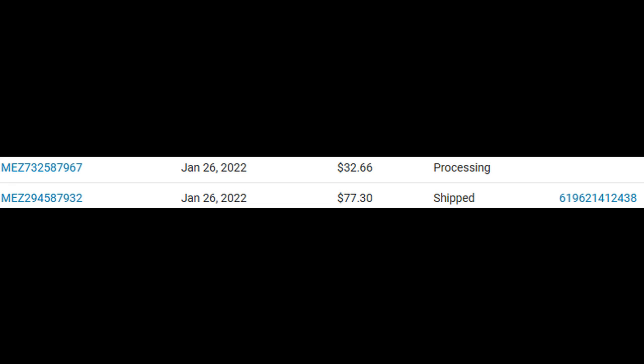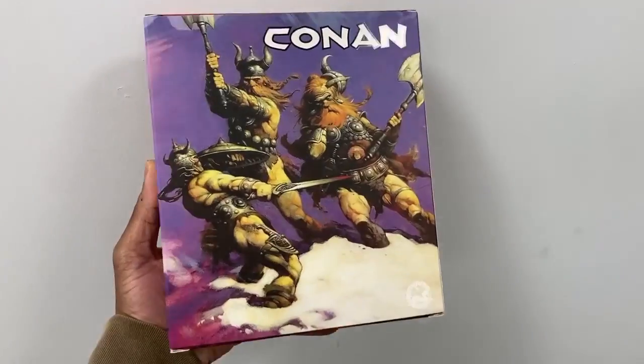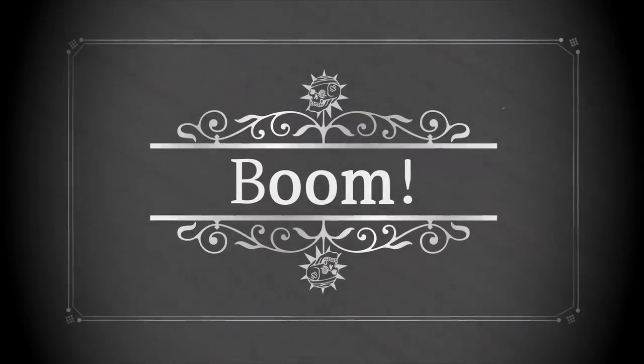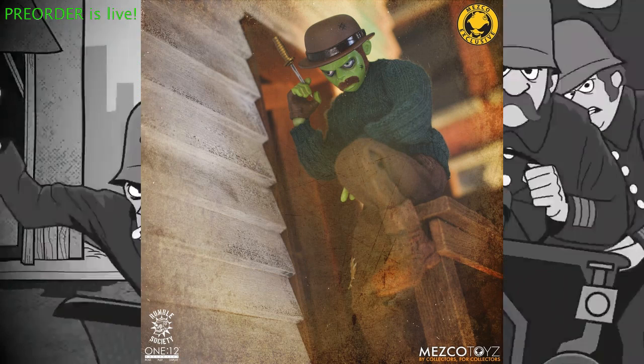I did get a ship notification finally from Mezco yesterday for my Conan the Conqueror figure, so I have him in hand. I got a little bone to pick with Mezco. I was feeling a little funny about this little Vapor promo that they put up yesterday. Something just feels a little off to me. We'll talk about that on the podcast.